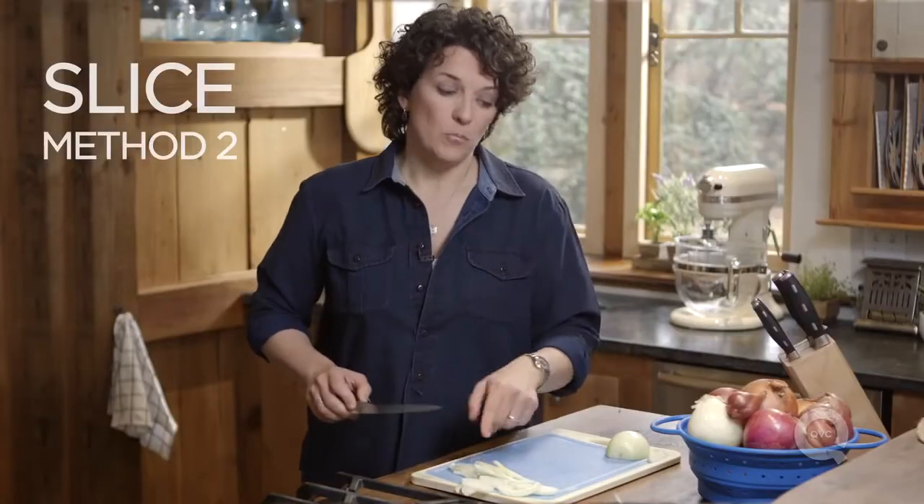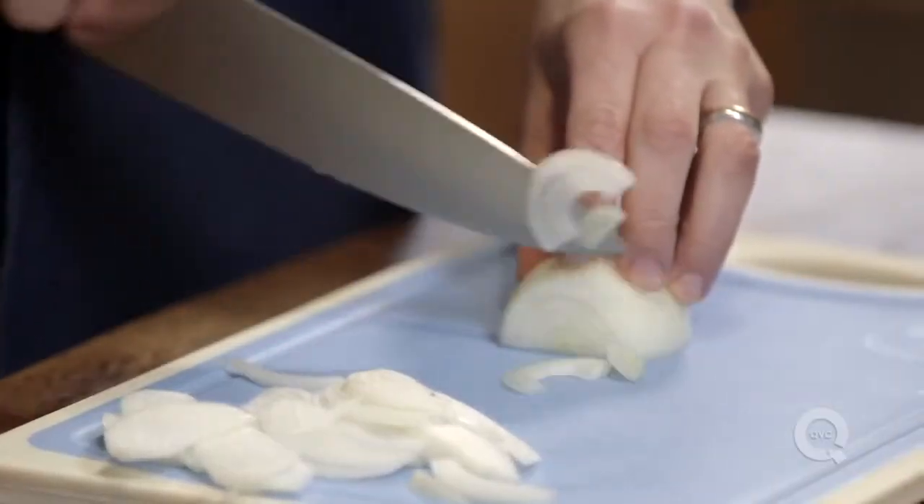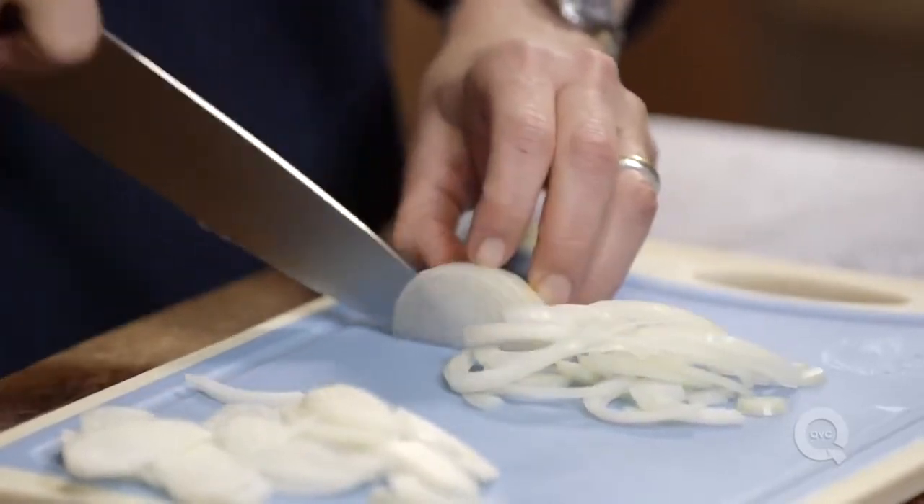If, on the other hand, you want the more half-moon slices of onion, all you have to do is slice down like this, and you'll have half-moon slices.